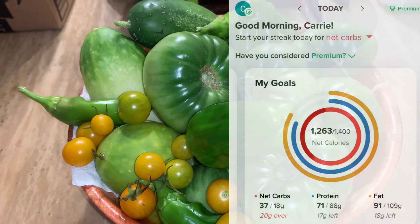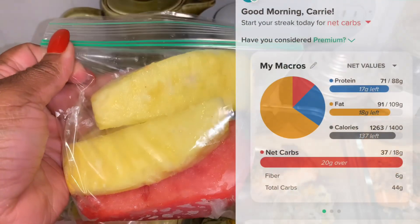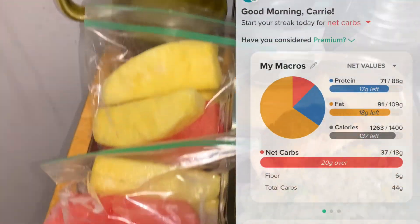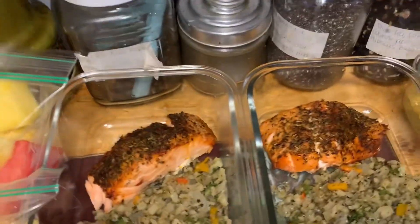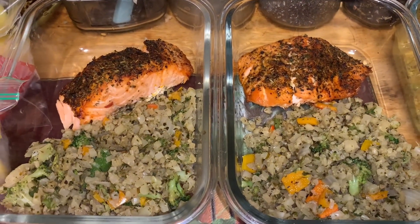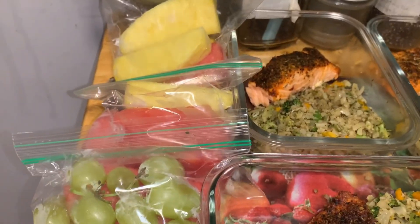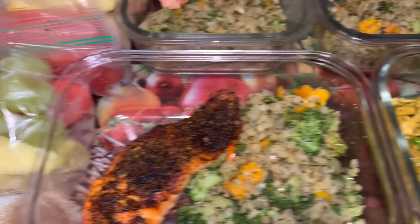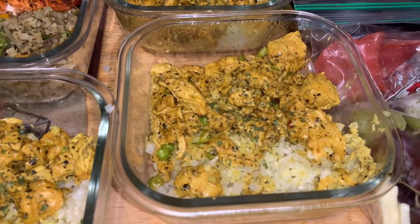The day was 1,263 calories and 37 net carbs — total carbs is 44 grams. That is going to be the end of this video. If you are new here and you stayed this long, please consider subscribing. To my OGs who keep coming back, thank you so much for your love and support. Thank you for joining me, for sharing the space with me, and as always, thank you for watching.